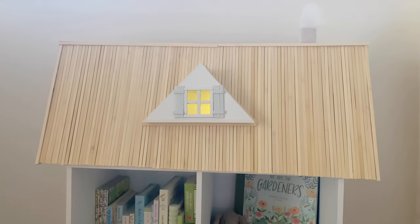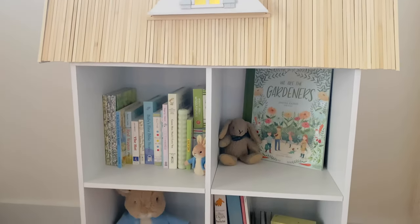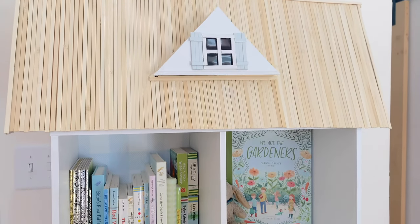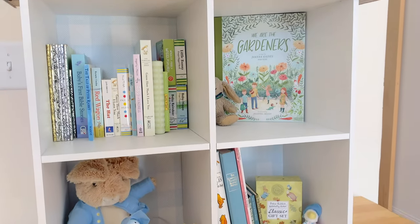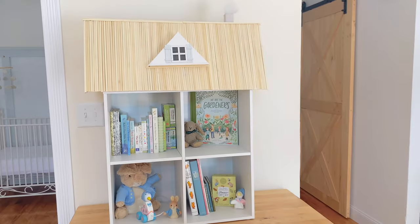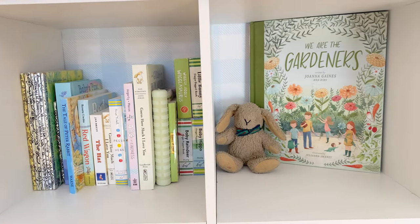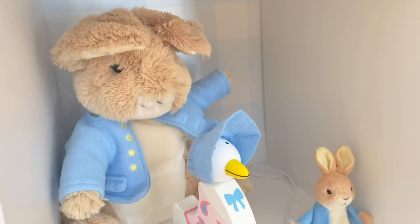Here is the bookshelf completed — I absolutely love how it looks! Bookshelves can sometimes just be so boring, so turning it into a dollhouse and having it be a statement piece in the nursery is just so cute. It fits with his nursery theme so well, and I feel like it's a piece we'll hold on to forever.